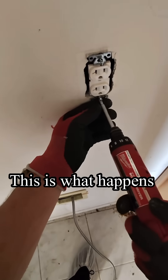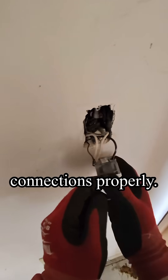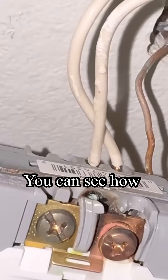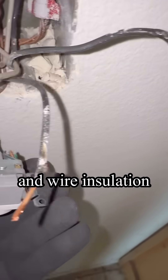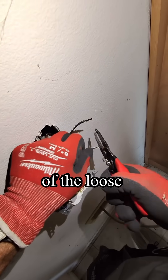This is what happens when a handyman doesn't tighten outlet connections properly. You can see how the outlet body and wire insulation start to melt, all because of the loose connection.